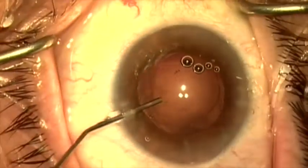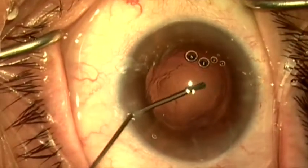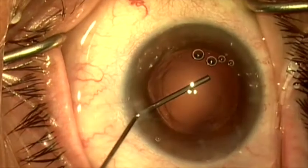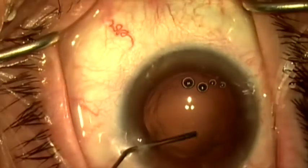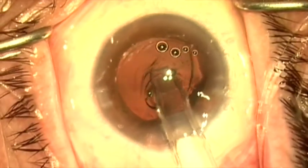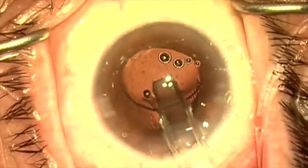I'll now re-inflate the capsular bag with cohesive viscoelastic. The rhexis here is a little bit larger than I would like for achieving optic capture, and I'm keeping this in mind in terms of my strategy.